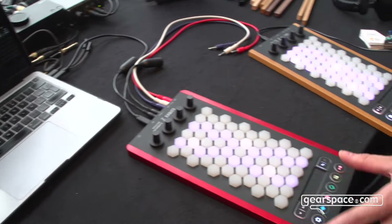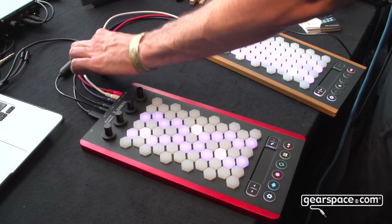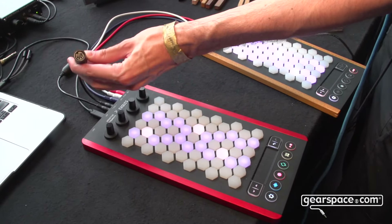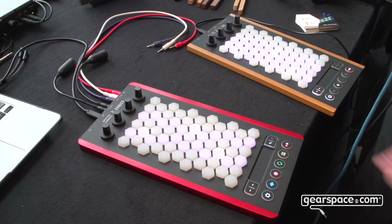So this is a MIDI controller, an MPE controller compatible with any software, any hardware synthesizer with adapters, and modular synthesizers as well. We have gate, pitch and CV outputs.